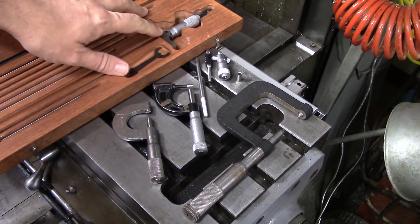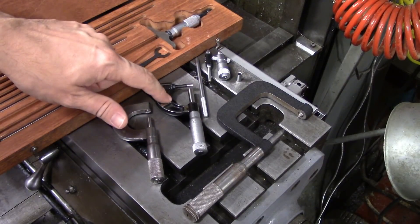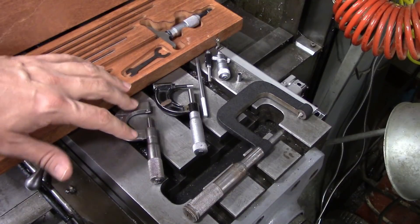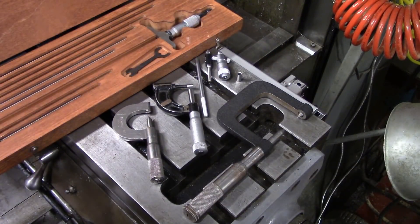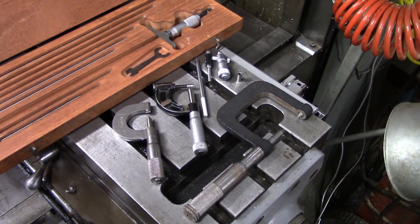Out here we have a depth micrometer, an inside micrometer, a tubing micrometer or wall thickness micrometer, a thread micrometer, and something called a comparator micrometer. We'll talk about that one later because it's got some other interesting tidbits about it.